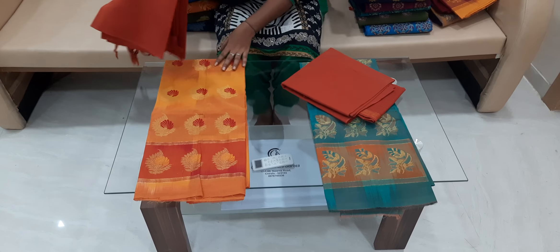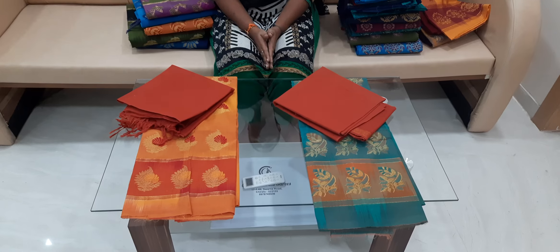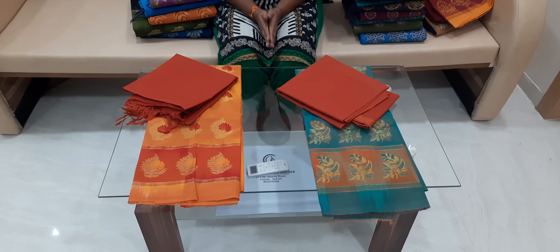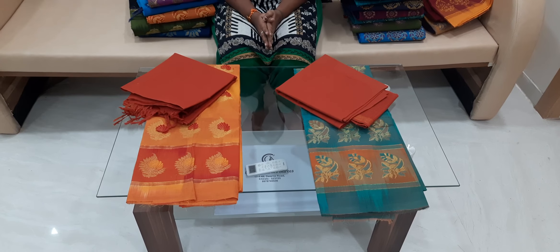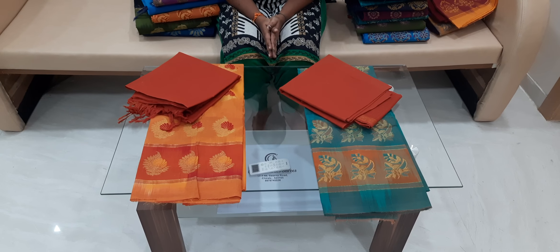Pure hand bezari work dress materials are available in many color combinations. If you're from outside Nalgonda and Nagpur, take a screenshot and send it to our WhatsApp number shown below to place your order. Thank you friends.